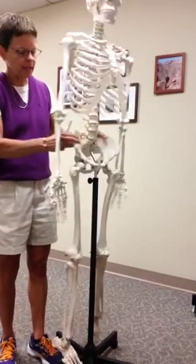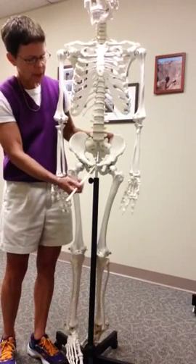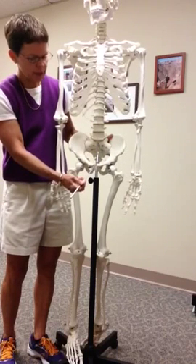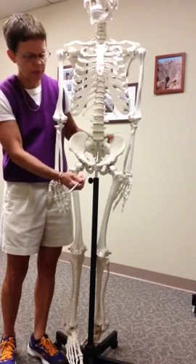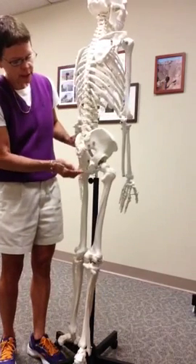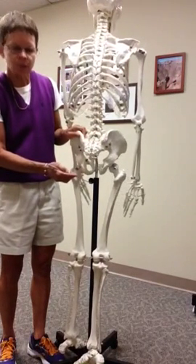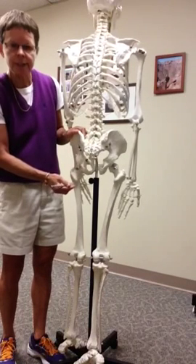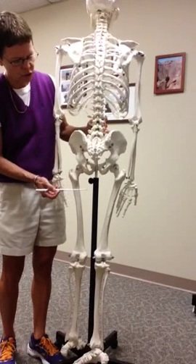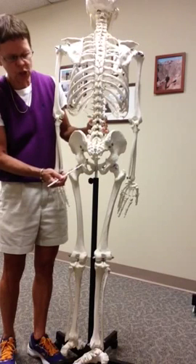These two anterior bones are the pubic bones, or pubis. They come together in the pubic symphysis — a joint type that is slightly movable, what we call amphiarthrotic. Looking at the inferior bone, this is called the ischium. The ischial tuberosity is what we sit on — we sometimes refer to them as the sit bones. When you sit for long periods of time, that starts to hurt a little bit.